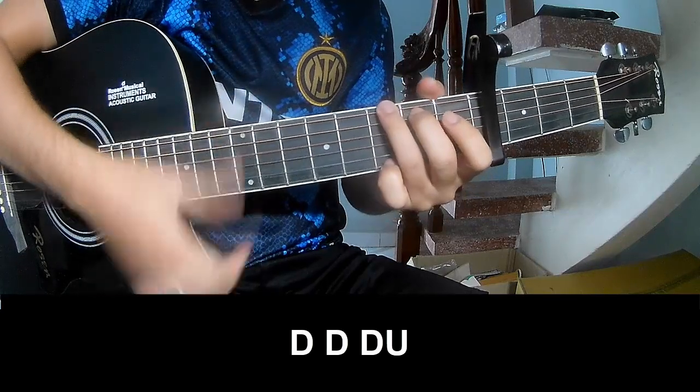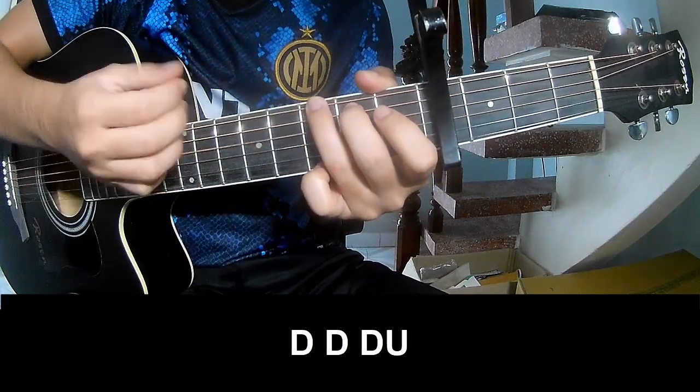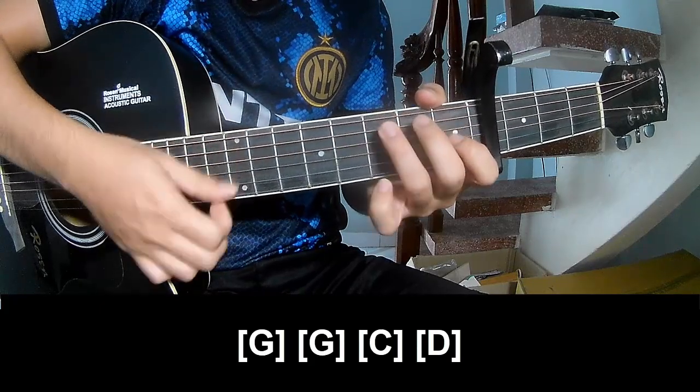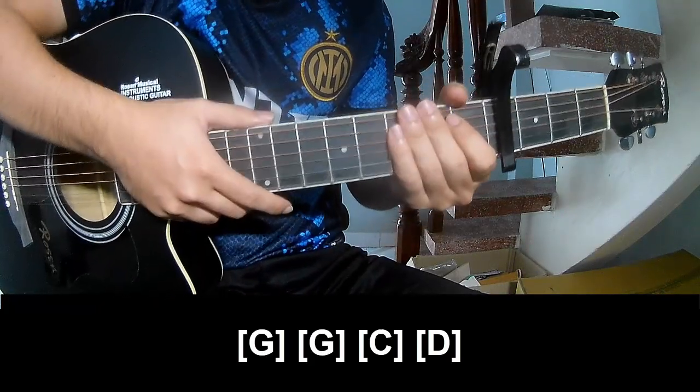First, play down down. Play along G, G, C, and D. And this strumming pattern is the same way for the verse.